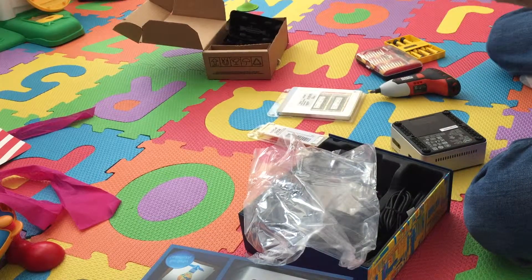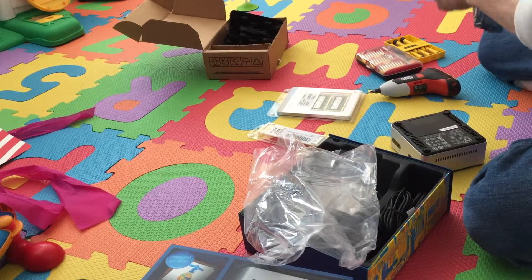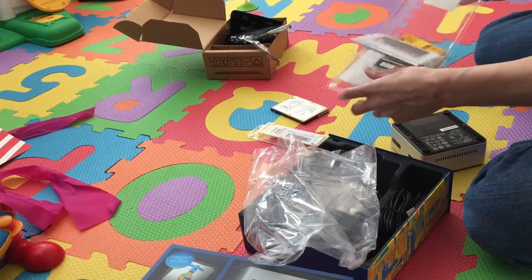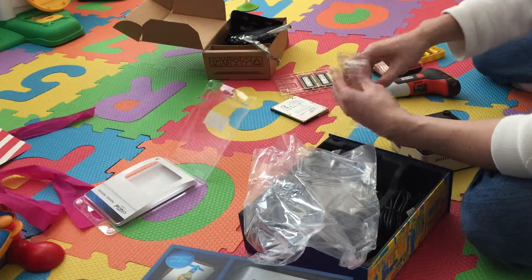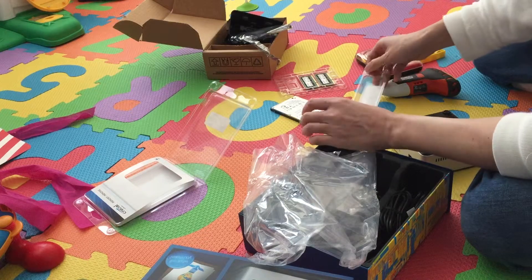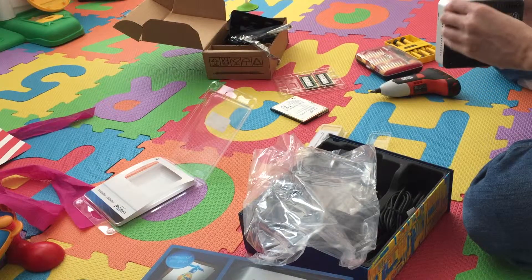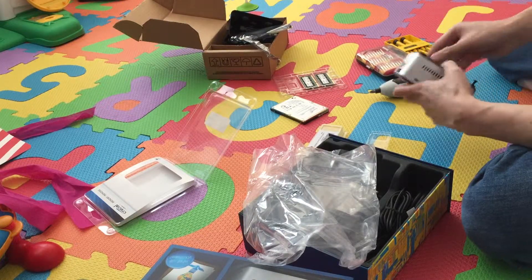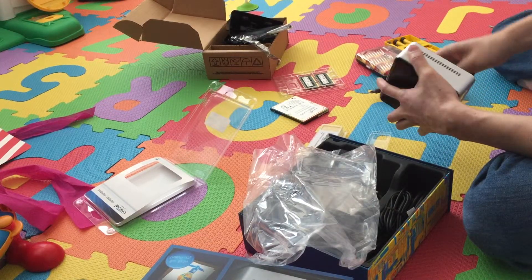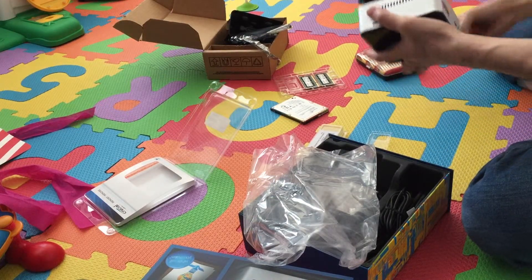This doesn't take long at all — just a few minutes. This stuff isn't super fragile like it used to be, and I don't have to worry about any IRQs or anything like that. I just have to open it all up and drop it in the machine. It is really easy to do, and it is way cheaper than building or buying a Mac Mini.